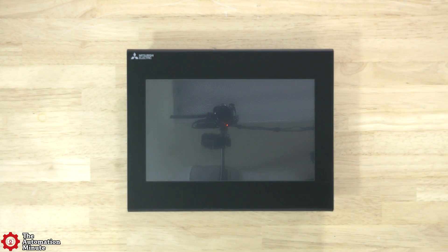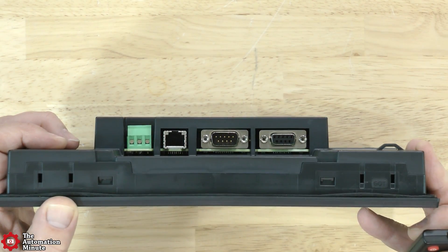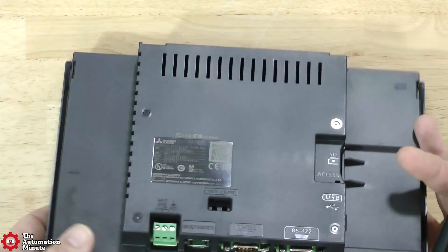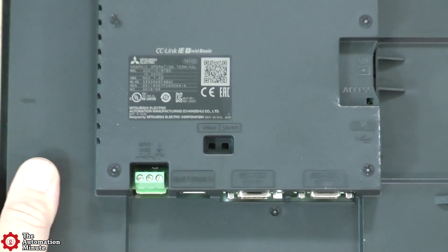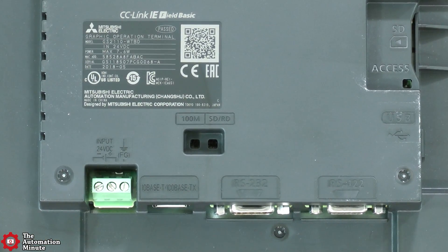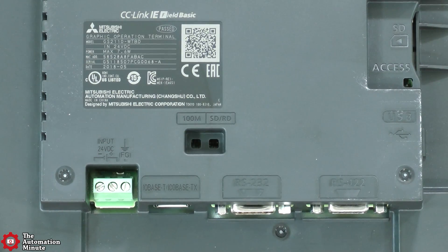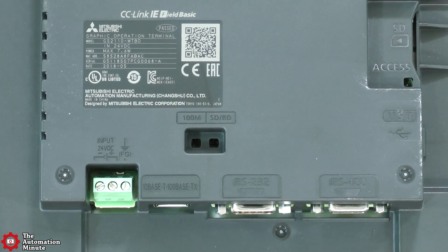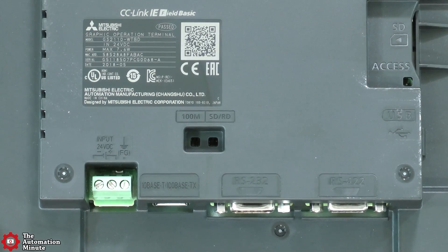As far as ports, the GS21 has plenty of them. It has one 10-100 Base-TX RJ45 Ethernet port, which can be used with controllers and also to upload and download applications. Unlike some of its competitors, the unit also includes two serial ports. It has one RS-422 Female D-Sub 9-Pin, which can be used to connect to controllers or up to 10 devices like servos or VFDs.